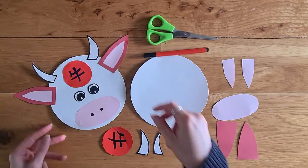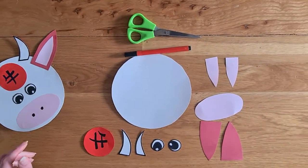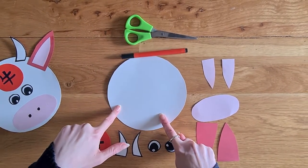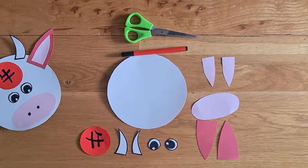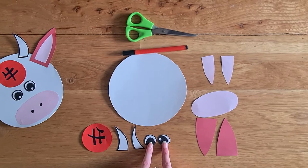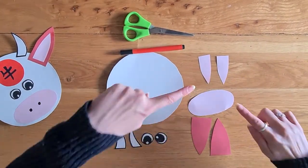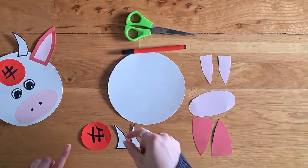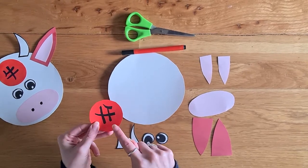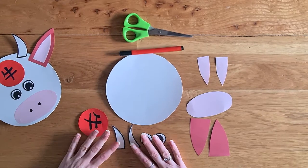These are all the different things you're going to need in order to make this lovely Ox. First of all, you need a circular shape of card, or you can use a paper plate if you want to. You're then going to need to make him some horns and some eyes, which I put onto white card. Then I use some other colour card for his ears and his nose. And then finally, I cut out a circle here which has a Chinese sign on it, which actually means Ox. So I'm going to show you how to put all of that together.